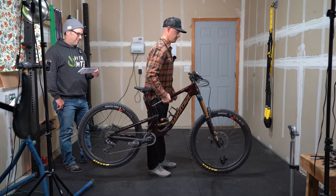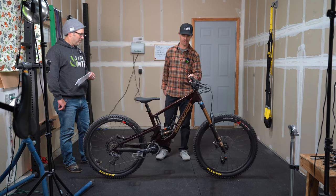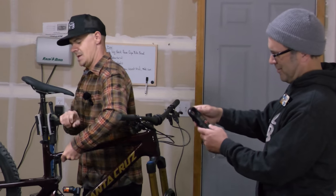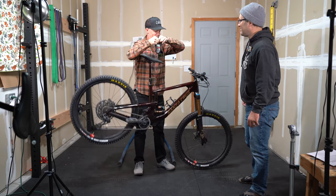How much do you think it weighs? I'm gonna swing high — 32. Let's weigh this beast. 32.7 ounces. 32.4 ounces.